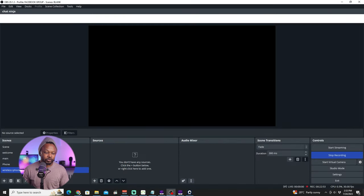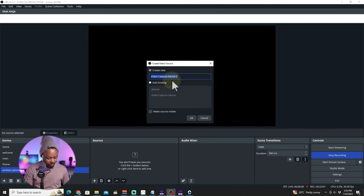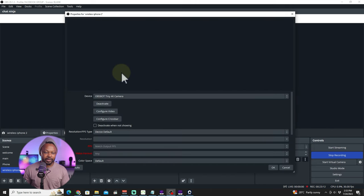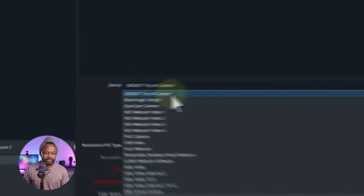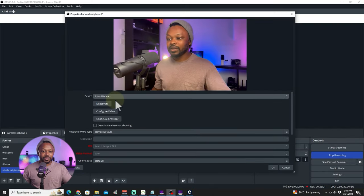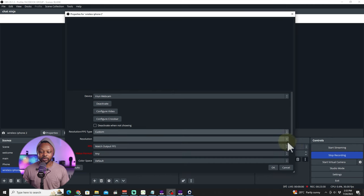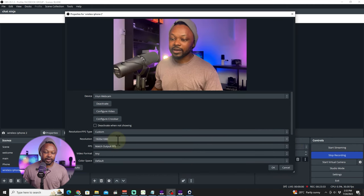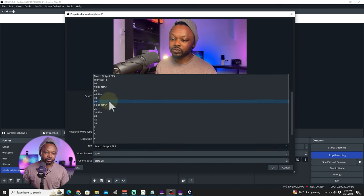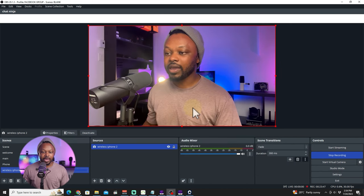Going back to OBS, we already have our scene. Go to Sources, hit the plus sign, go to Video Capture Device, call it 'Wireless iPhone', hit OK. From the device list, choose iRyan Webcam. For resolution, you can use 'Device Default', or to lock at 1080p go to Resolution Type, set Custom, choose 1920 by 1080, FPS at 30 frames per second, leave the rest as is, and hit OK.